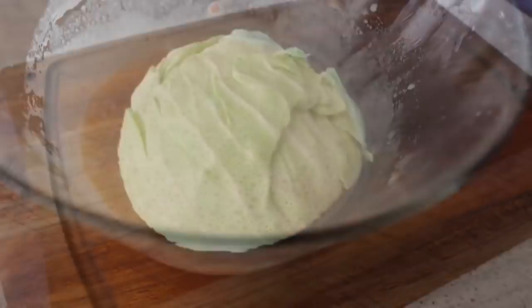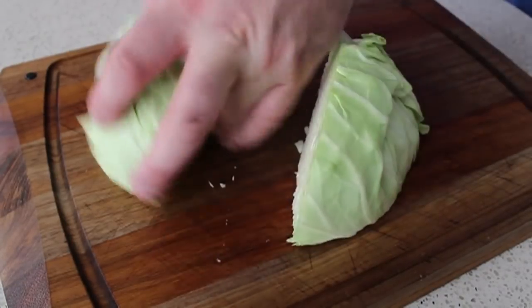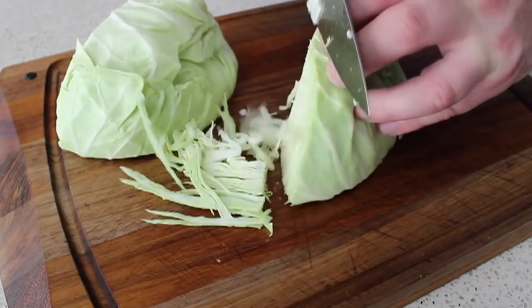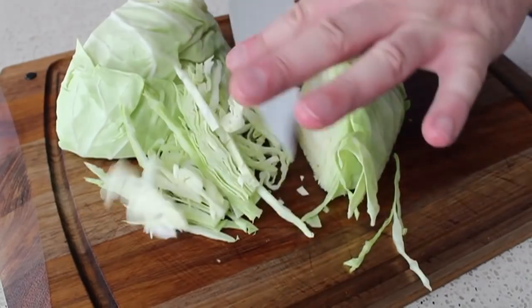Now we move on to cabbage prep. I'm doing about half a green cabbage. Here are a couple of different ways you can shave it. Sometimes I'll cut the half in half to make two quarters, then take that quarter piece and start shaving off the edge at a slight angle — that gives you some nice fine ribbons. That's how I usually do it and it works very well.